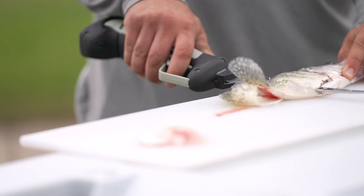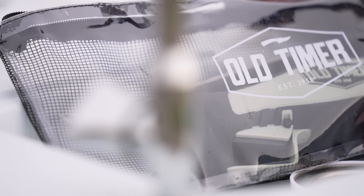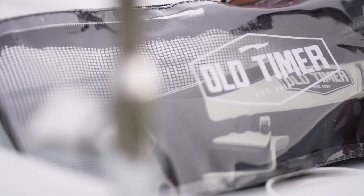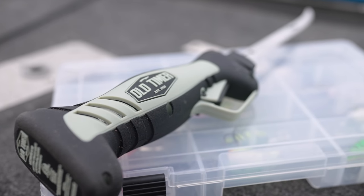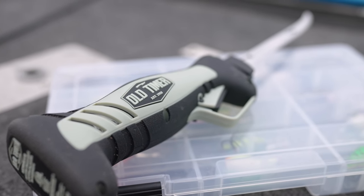Both knives come with a carry case. It's got a PVC clear front and a mesh backing on the back, so that when you wash it out it can dry, it doesn't get all gunked up, and it keeps everything nice and clean.